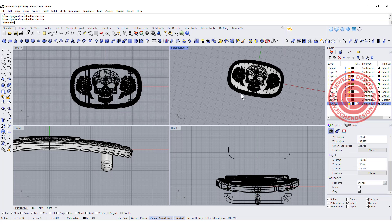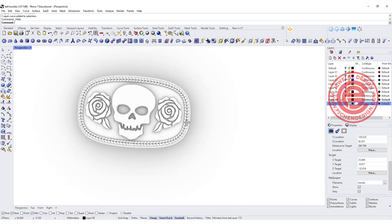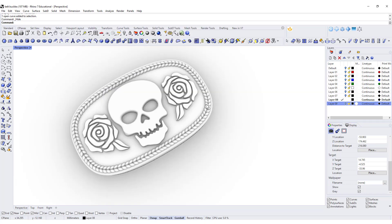After you boolean, that will be our belt buckle. I hope you enjoyed the video. There are a lot more tricks and tips on my membership program — join the membership. Hope to see you there. Thank you for watching. See you next time.